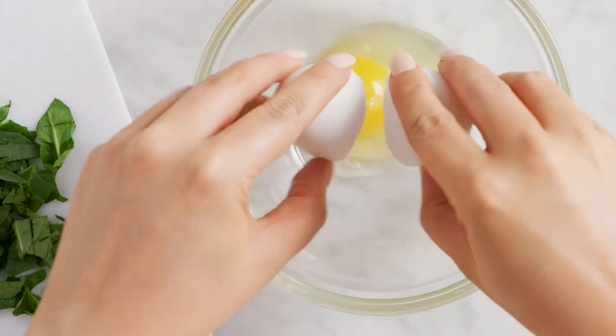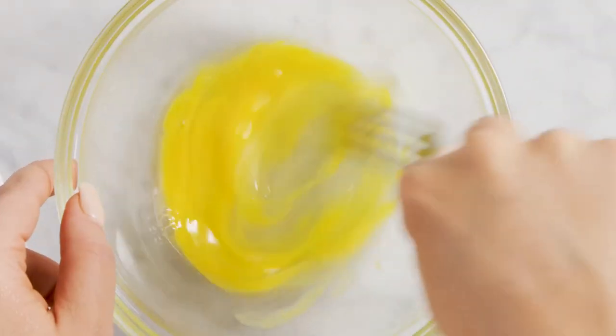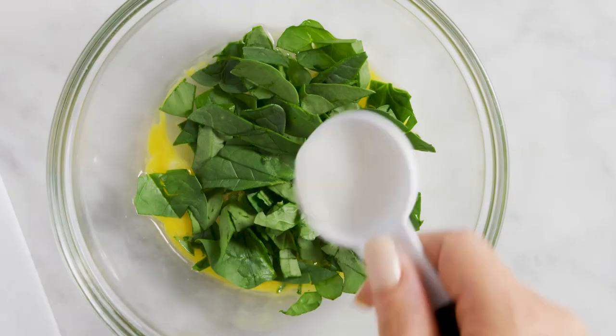And tap, tap, tap. You're going to beat an egg, put that chopped spinach in there, and then stir in a little bit of milk.